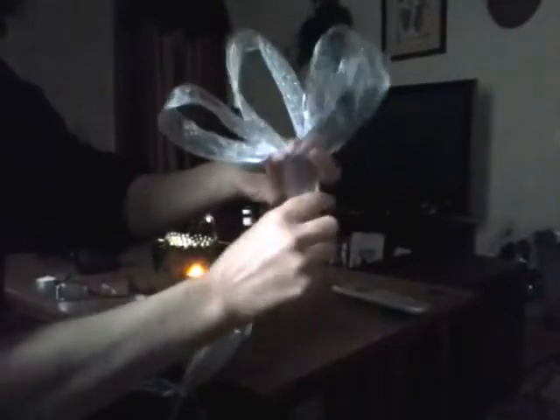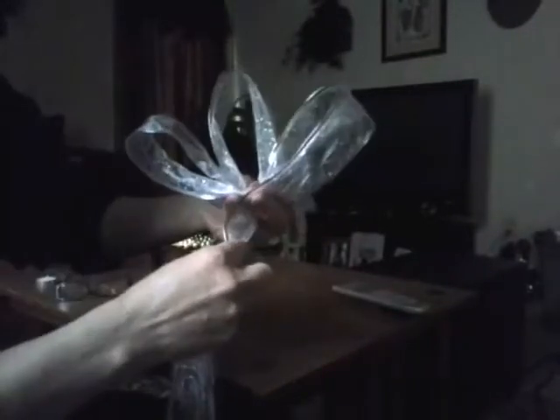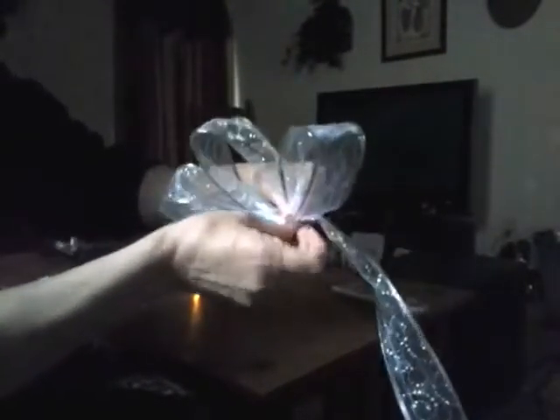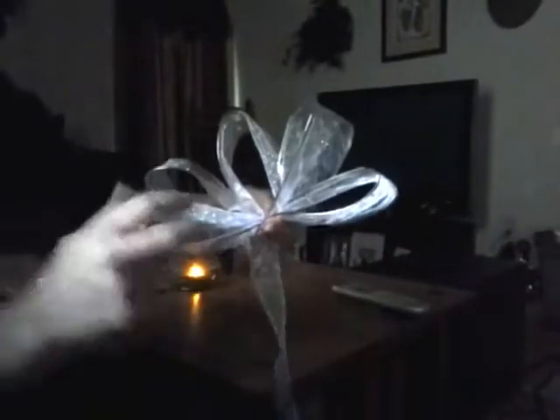I just continue the process. On a basic everyday bow, I do five loops on each side with the additional one that I started with in the middle. You can add as many loops as you like if you'd like a big, fluffy, round bow, but for the basic bow I do five loops on each side with my one loop in the middle.